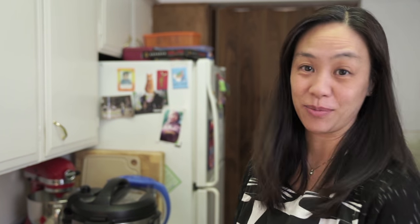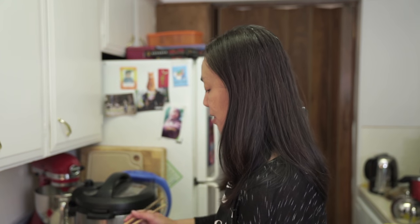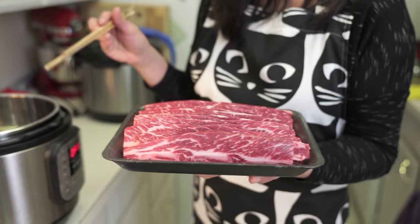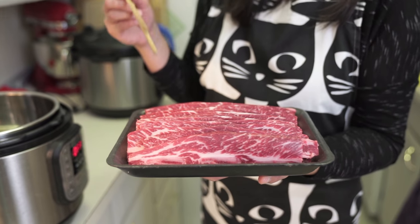We're barely doing a recipe today because I'm not even making my own sauce. If you follow me or if you're on my Facebook page you'll have seen a picture of my favorite cut of meat, which is beef short ribs, and I usually find this at the Korean markets.